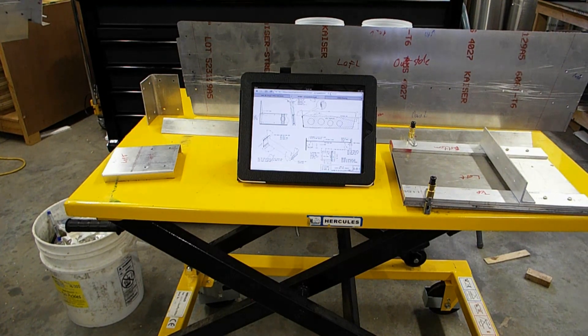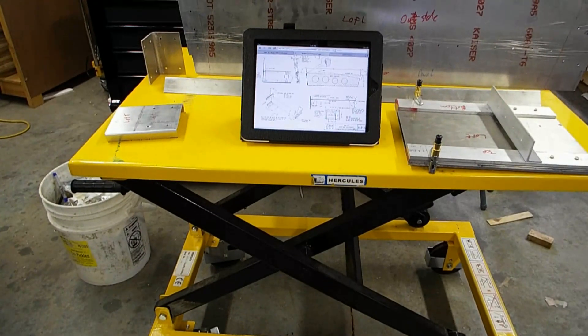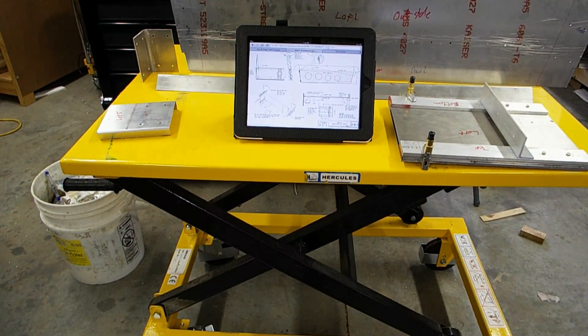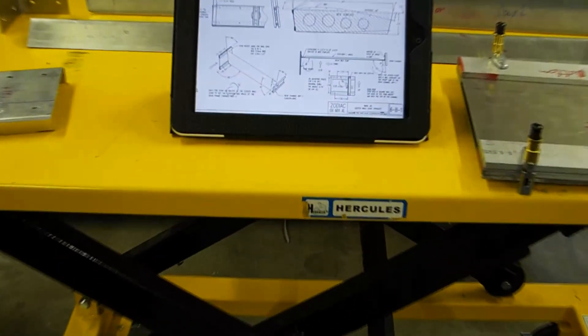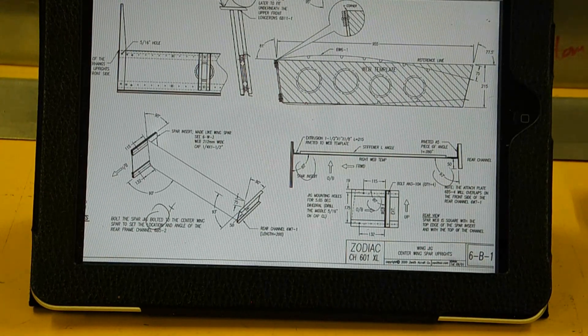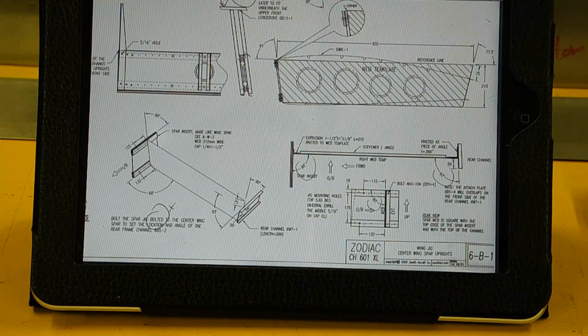The first thing I'll show here is just a small shot of the plans on the iPad. These are not included in the normal Zenith 650B plans. But if you email Zenith and ask for plan sheet 6B1 for the 601XL, they will supply you with the plans.